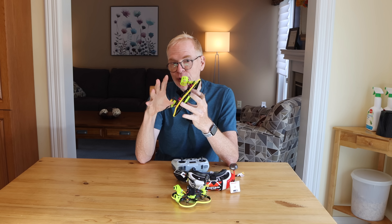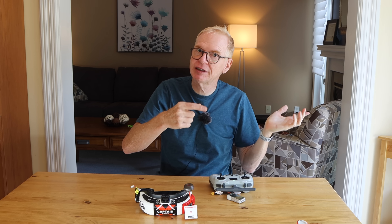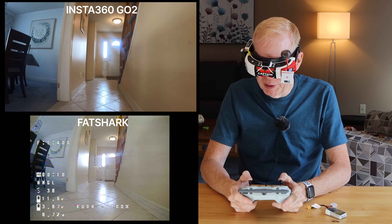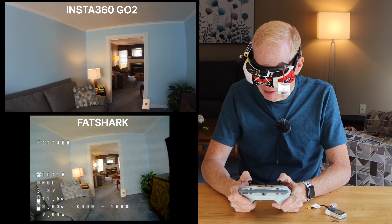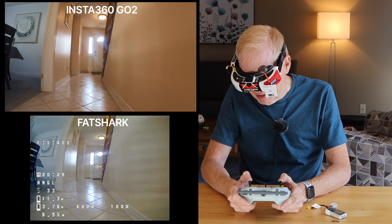I want to show that if you put this in angle mode you can fly it around your house very nicely. I'll try going around the house, upstairs, back down to the main floor, outside, fly around the backyard, back inside. It might be noisy with the patio door open — there's construction next door. Alright, in angle mode, here we go. This drone flies really smooth and really nice. Let me go forward and around the house.